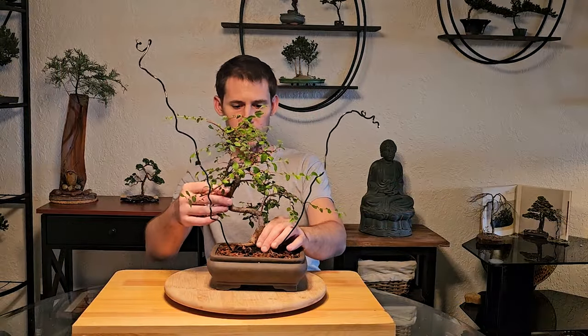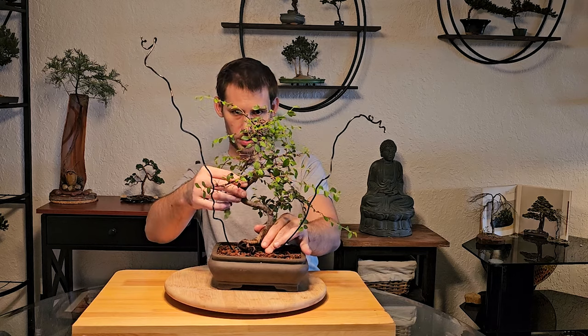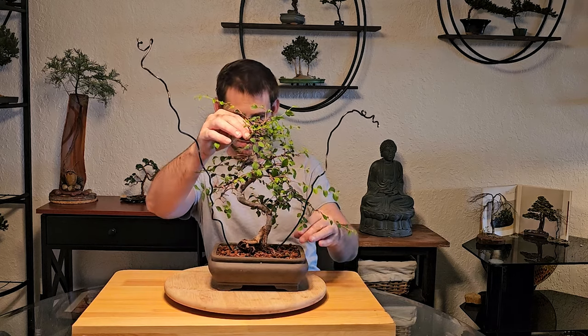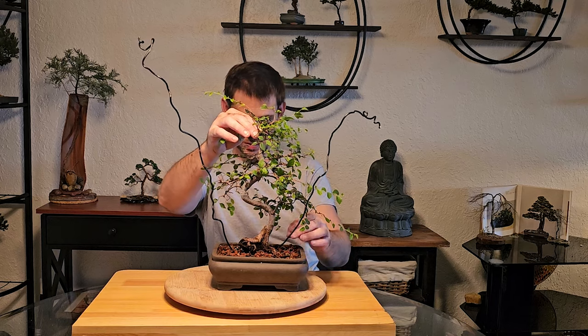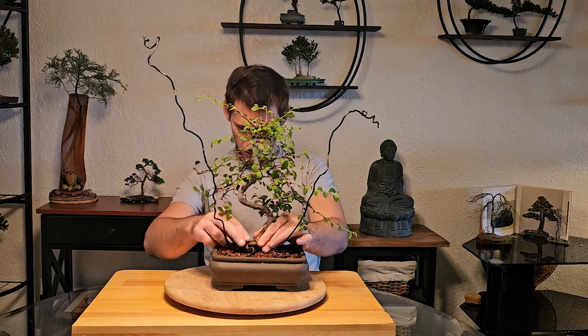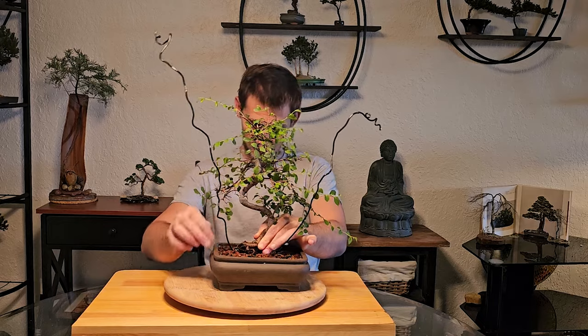So at this point we're going to straighten the apex of our trunk and make sure it's centered in the middle of the pot, so we can get a good structure on the tree and make sure everything is nice and balanced. I'm going to go ahead and pack that down.